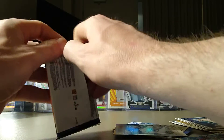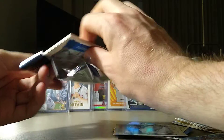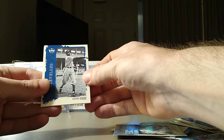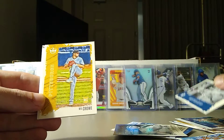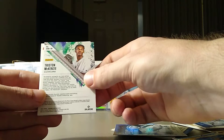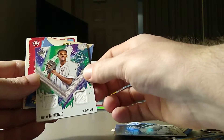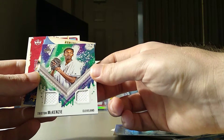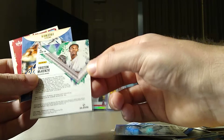Last pack here — I kind of put this one aside because it felt thicker. Let's see if we've got anything. Yeah, there's a thick card in here. It does not guarantee you anything in these blasters other than that frame parallel. Did we get an auto or a patch or something cool? We got Stargell Page and a Will Crow rookie. And who is it? Tristan McKenzie. He is a top rookie. It's going to be a patch — a dual patch of Tristan McKenzie.